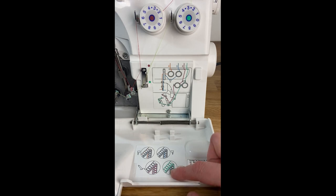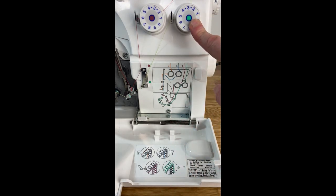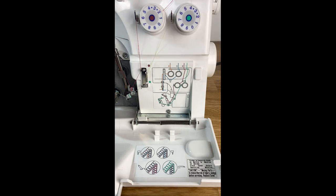So if looking here the green thread is looser than you would like, then you can follow the green path and know that this knob here you can adjust to increase the tension.